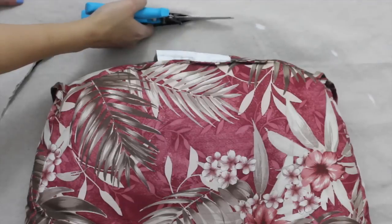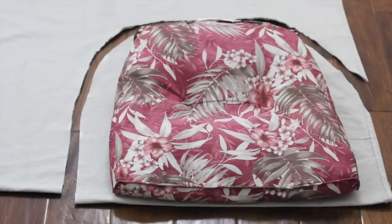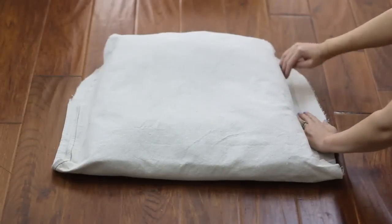Cut the fabric along the chalk line, following all around the cushion, but don't cut the fabric along the folded edge — leave that edge intact. Insert the cushion into the fabric so that the front end is along the folded edge and the back end is open.